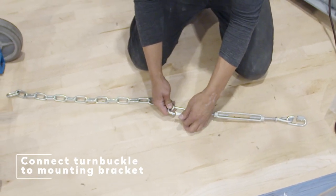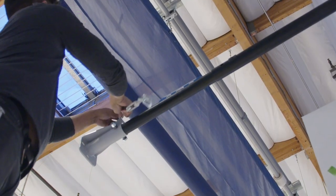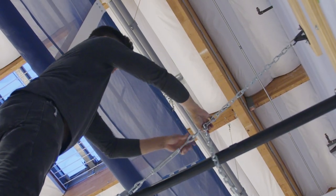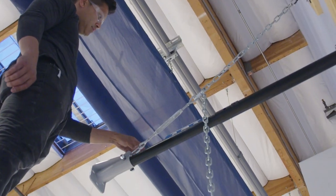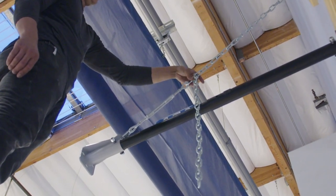Connecting the turnbuckle to the mounting bracket. Attach the turnbuckles to the chain. Attach the other end of the chain to the backboard mounting bracket. Place a level on the extension arm and attach the turnbuckle to the appropriate link. Make sure the arm is relatively level — it does not need to be perfectly level at this time as you will make proper adjustments later. This step is to get rid of any excess slack in the chain. It is very important you tighten all quick links at this step.